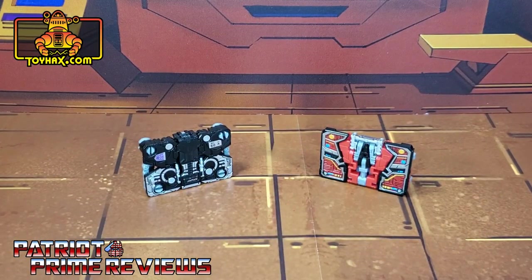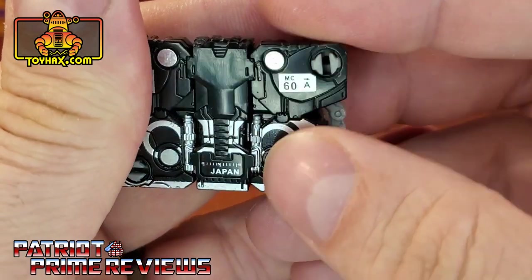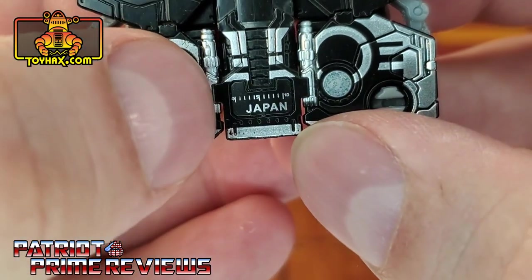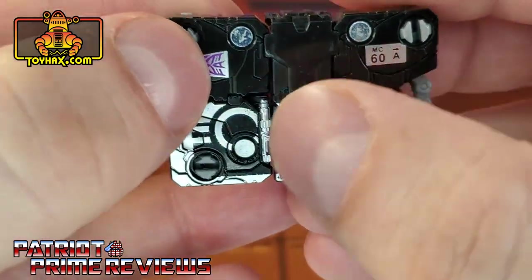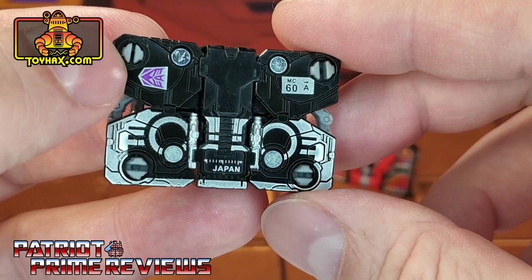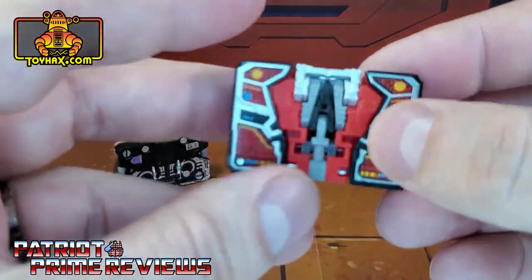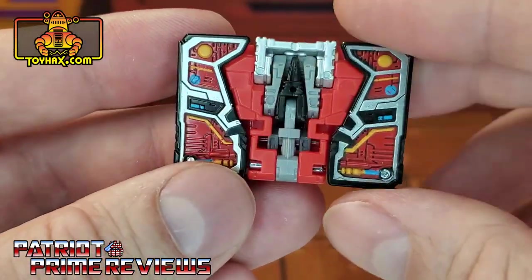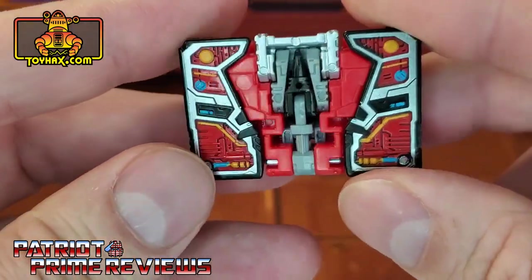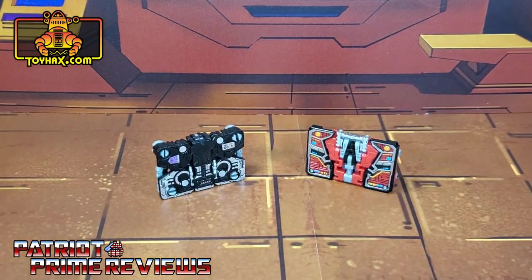In cassette mode, straight out of the packaging, Ravage blows Laserbeak out of the water. Ravage actually looks like a cassette — you've got the MC-60 up in the corner, Japan, the little marks where the tape would be, and details that look like the spools. Ravage looks pretty good in this mode, at least from the front. From the back, not so much. Laserbeak, on the other hand, has the same details as robot mode, just folded up into a rectangle. There are Ravage and Laserbeak in cassette mode before.